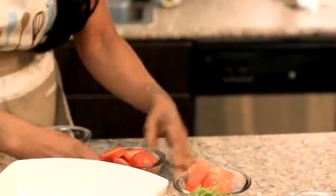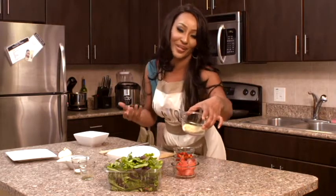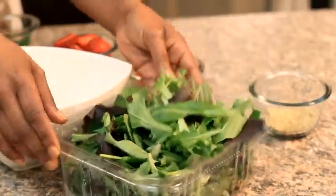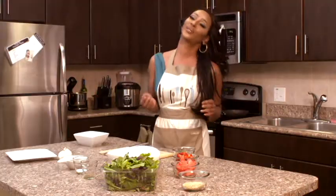Fresh watermelon, because it is a watermelon salad. Fresh parmesan cheese — you can have grated or the powdered version of your choice. Fresh greens — it's a spring mix with baby spinach. We have our pepper, our salt, and balsamic vinaigrette.